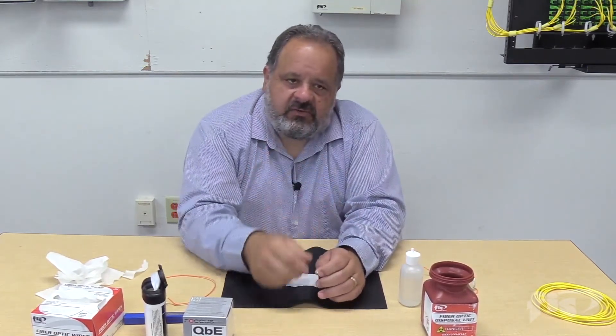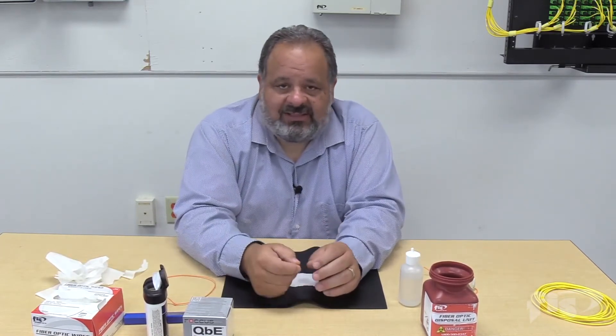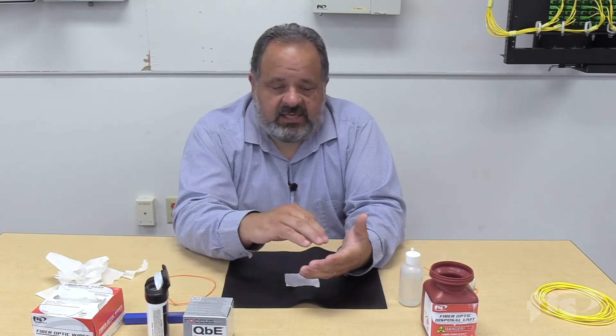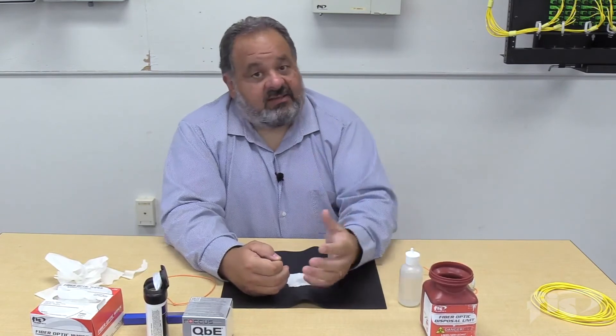Even a brand new cable off the spool or out of the bag — we need to clean. When we plug it in, we need to clean. When we detach it, we need to clean. Before and after, in and out of a microscope, we need to clean. If the question is 'should I clean it?' the answer is always yes. If you had a dirty connector and cleaned it, you did a very good thing. If you had a clean connector and cleaned it anyway, you did nothing wrong. There's really no negative about cleanliness — everything falls back to cleanliness.